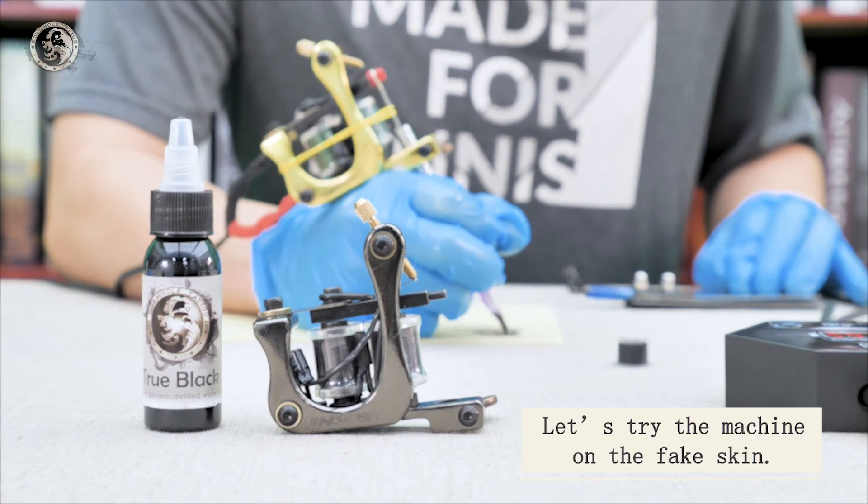Connect the power cord. Connect the tattoo machine to the clip cord. Insert the clip cord and foot pedal correctly.